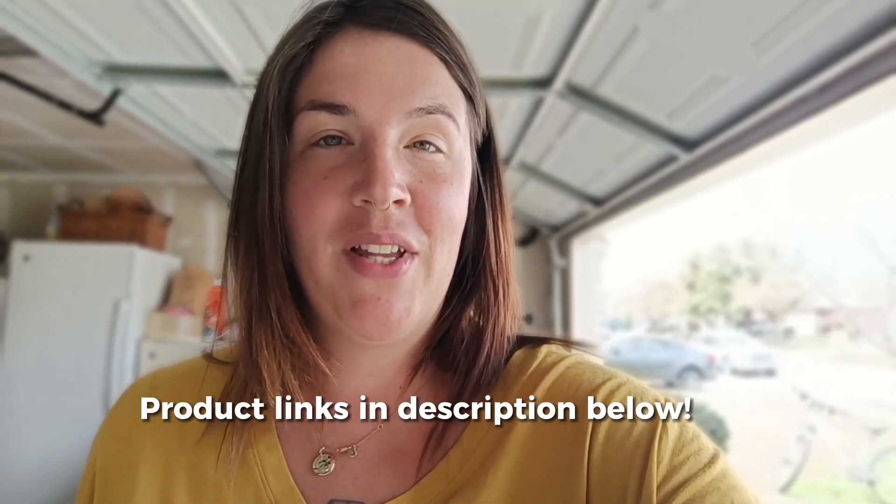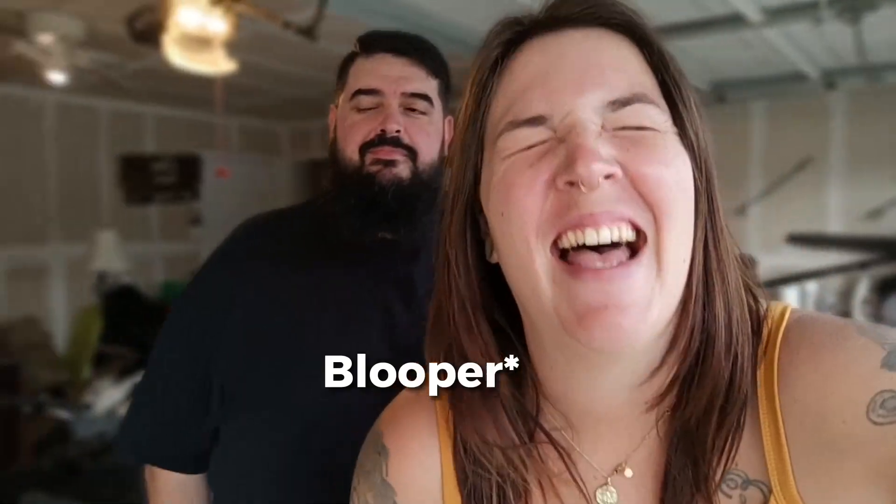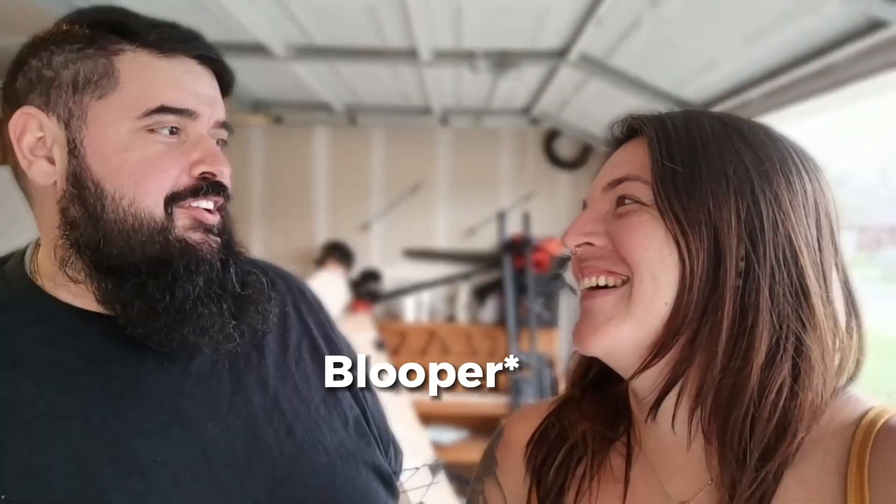I hope this video was helpful and I've put links to all the products that we've used in the description below. See you next time, guys, and remember: if you never grow, you'll never know.